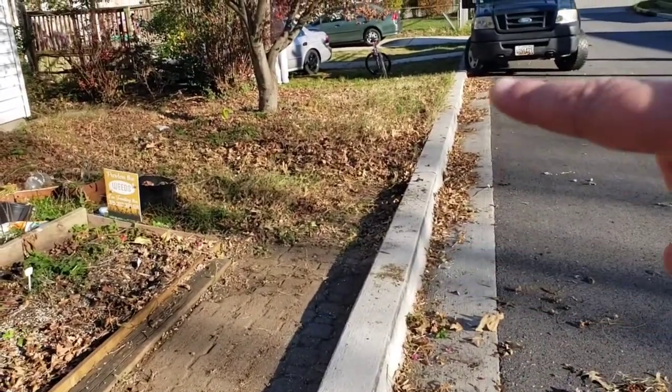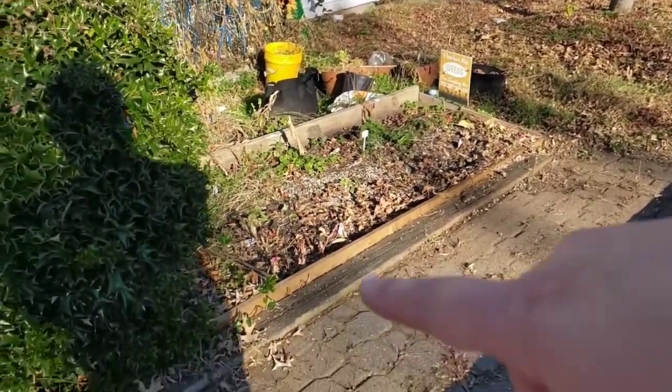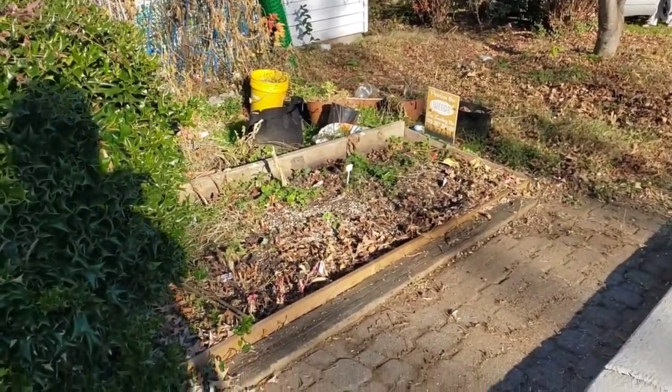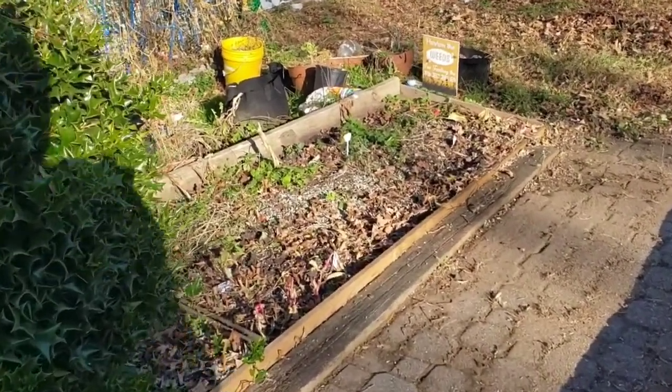It's not really a sidewalk because it doesn't continue — it's a little brick path right in front of the first garden.